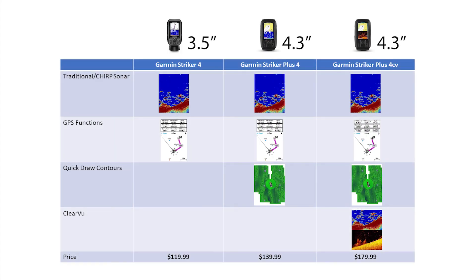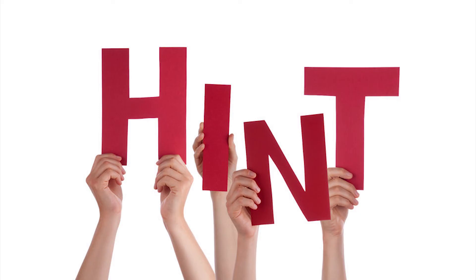Another important aspect in choosing which Garmin Stryker fish finder is right for you is your budget. All three Garmin Stryker 4 fish finders are feature-packed. Starting with the base Garmin Stryker 4, you're getting a 3.5 inch screen fish finder with traditional and chirp sonar and full GPS functions for $199.99. For $139.99 you can step up to the Garmin Stryker Plus 4, which adds the Quick Draw Contours feature — especially useful if you're interested in mapping contours of the bodies of water you fish. The top-of-the-line Garmin Stryker Plus 4CV comes in at $179.99 and adds ClearVü sonar for a picture-perfect clear view of the bottom underneath your transducer. Be sure to check out the links in the description, as a lot of times you'll find the Garmin Stryker 4 series at a deeper discount.